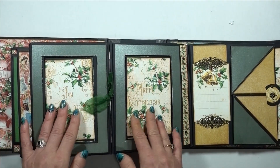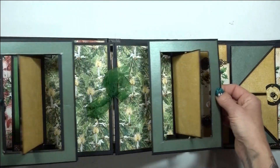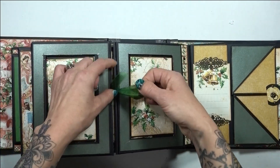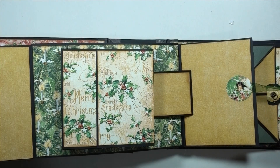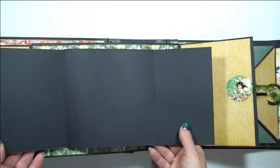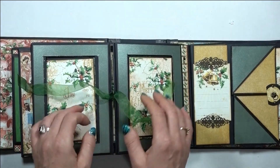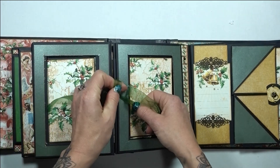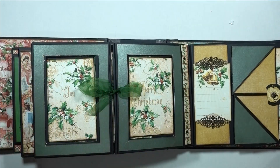Over here we've got a couple of frames, and the frames twist open like that so you can have photos on either side. There's some ribbon holding them closed, and when you pull those open this pops up — it's another little booklet thing with some dimension to it. I left a lot of spots blank for photos, as I normally do, to try to cut down on the bulk of the album because there's so much happening on all the pages.